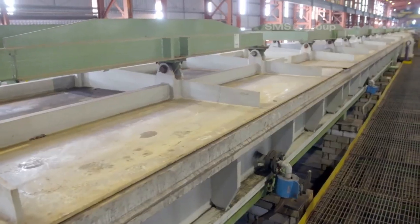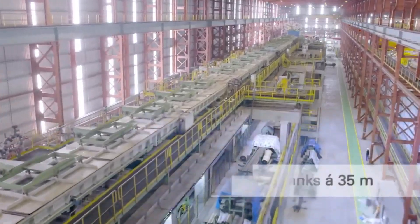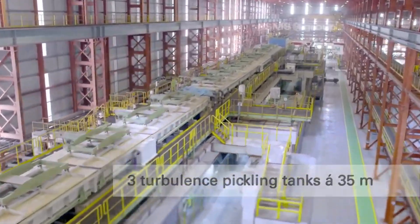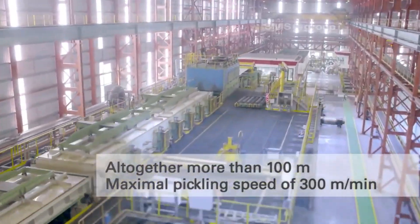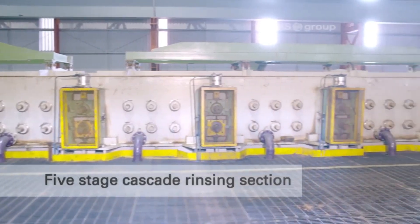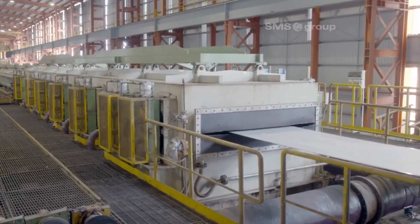The pickling recuperator tank recycles and re-uses pickling solution, improving efficiency. Three 35-meter turbulence pickling tanks ensure thorough strip cleaning. Over 100 meters of pickling tanks handle speeds up to 300 meters per minute. The five-stage cascade rinsing section ensures thorough cleaning of the strip.